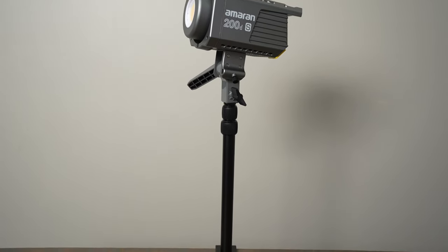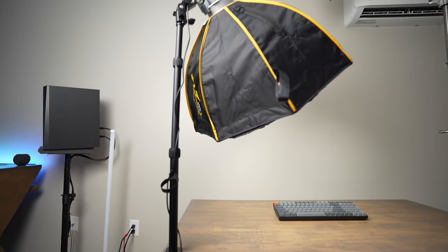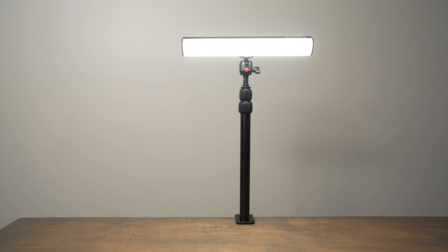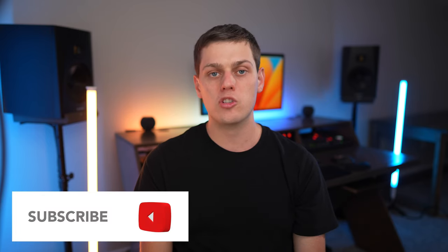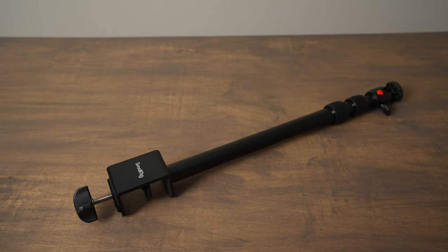Overall, this Small Rig desktop clamp-on stand is really strong. It's a great value at $30 and you'll find a ton of different ways you can use it to mount cameras, lights, or other accessories to your desktop setup. If you're interested in buying one, I have links in the description below. If you have any other questions about this light stand or camera stand, leave a comment down below and I'll do my best to answer them.